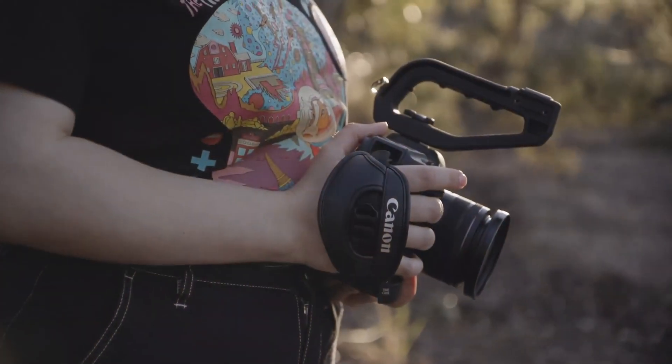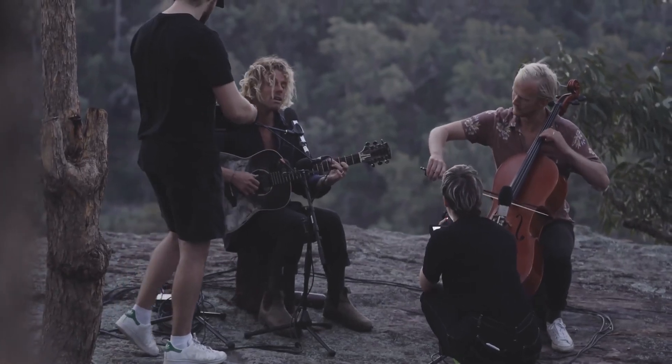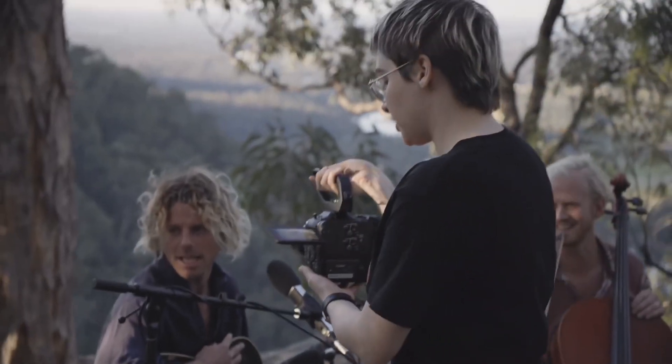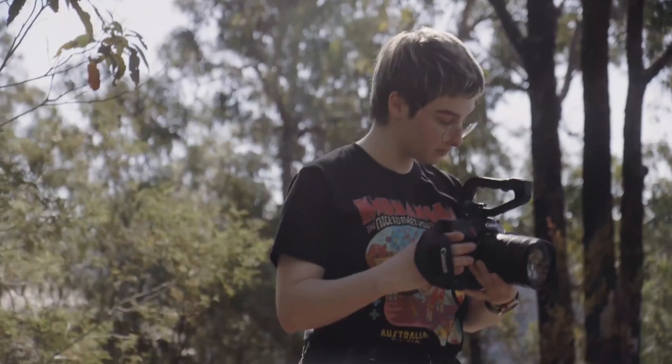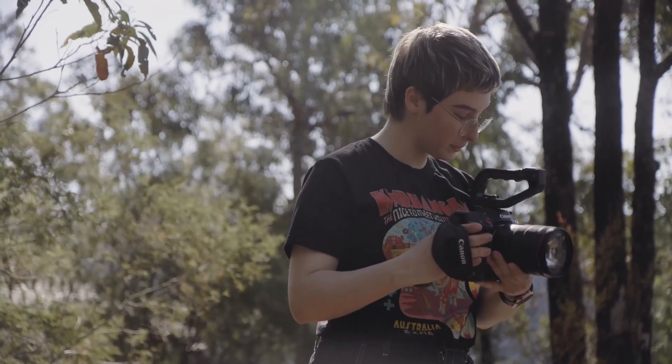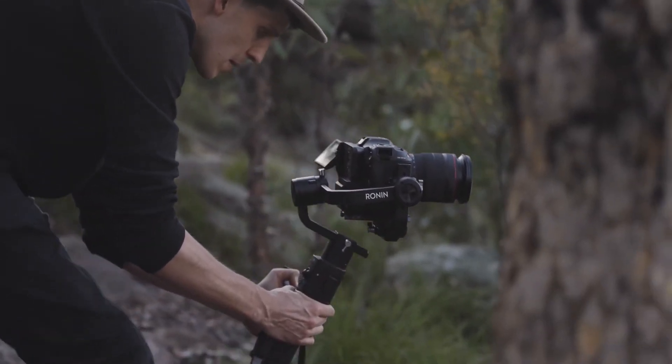I like shooting handheld because it puts the audience in the space with the artist. We're going to go handheld for the majority of the clip, but we will shoot on a gimbal for the opening shot.